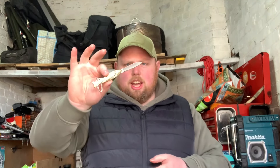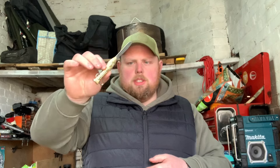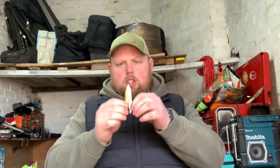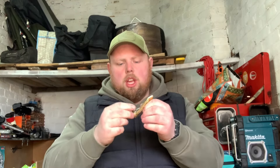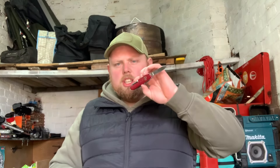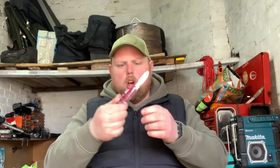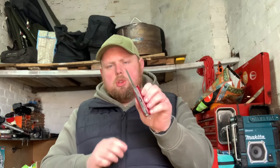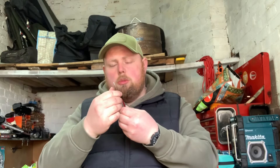Moving on - still with the cutting side of things - we got a couple of little knives. There's a fishing knife, a little pocket knife that is UK legal under three inches and doesn't lock, so it can go on your keys or with your foraging kit or when you're out fishing. Then we got a replica Swiss army knife with a load of little functions - the guy said it was a camping knife. It's quite sharp out of the box, which isn't too bad.